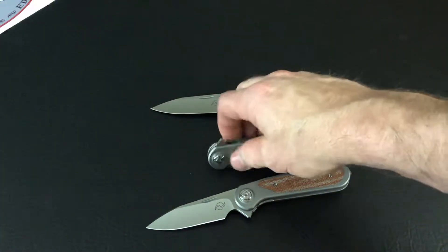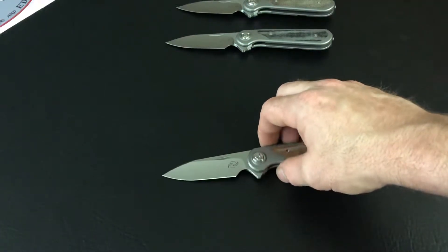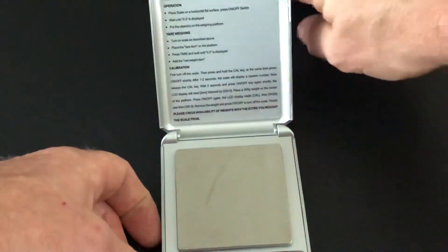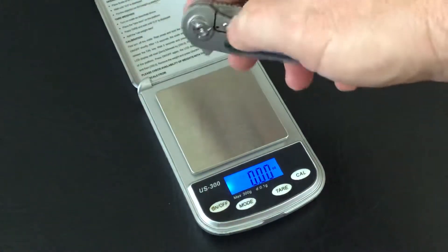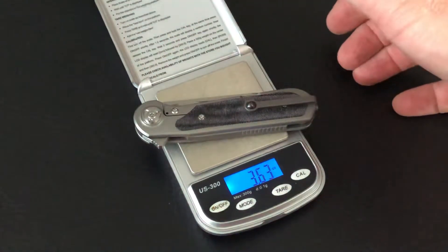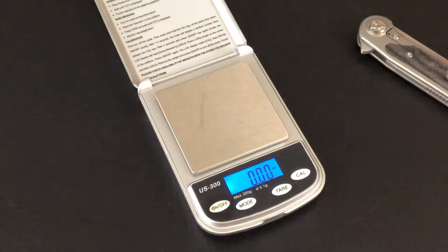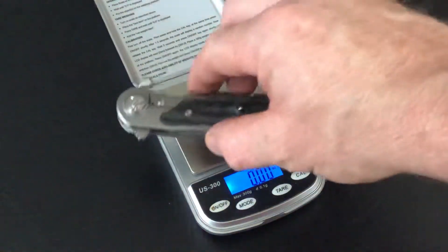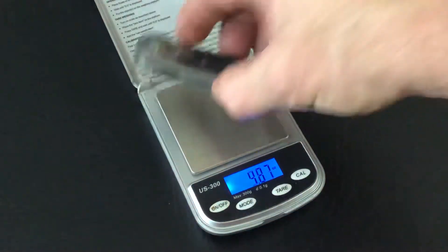Let's get a measurement and see how big these things are. It's funny — people have said it's very close to the Hawk, and well, it's true, it is very close to the Hawk. Let's get the weight on one of these right off the bat — there it is, 3.63 ounces. Just wondering real quick what the Hawk does weigh — 3.27. So just a little bit heavier than the Hawk, just a little bit bigger.